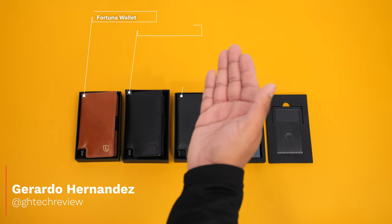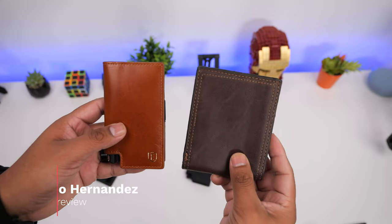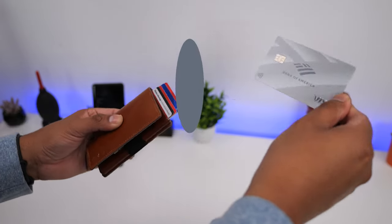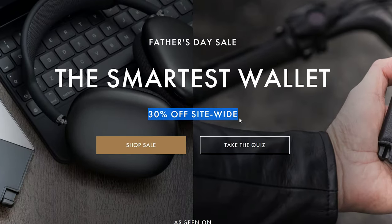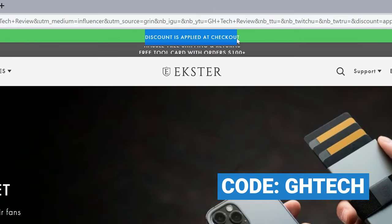These are some of the types of modern slim wallets that Exeter has to offer. These are very compact wallets that aim at reducing the bulk of traditional wallets while providing an efficient way of accessing your cards. Exeter is having a 30% off Father's Day sale, and you can get an additional 5% on top of that by using my coupon code GHTECH at checkout, or by clicking on the link in the description.